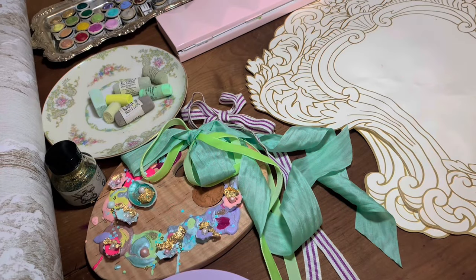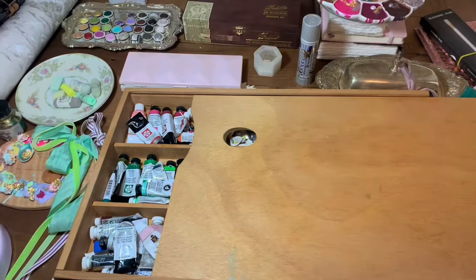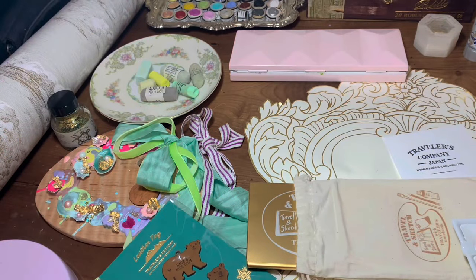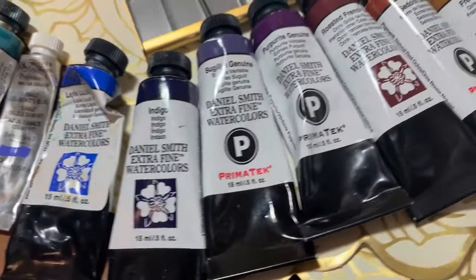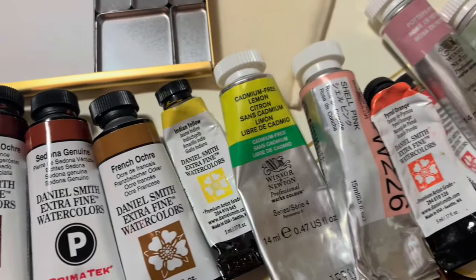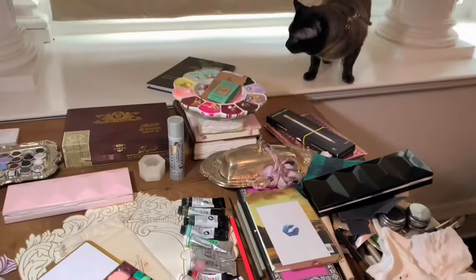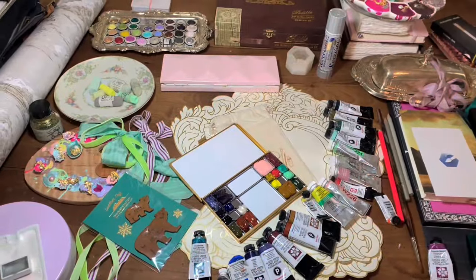Once I decided that was all okay, I got out my wooden box full of colours to choose some to go in there. This is a collection that took about five or six years to collect, so I pulled out all my favourite ones — ones I know I really love to mix with each other. If you've been on the channel for a while, some of these colours will be really familiar, and there are a couple I thought it might be nice to throw in and try out.